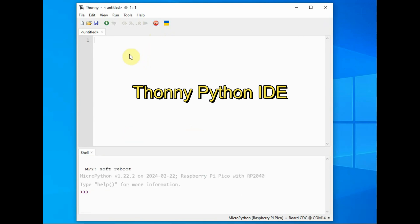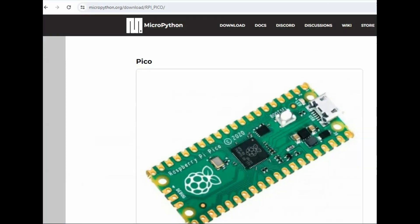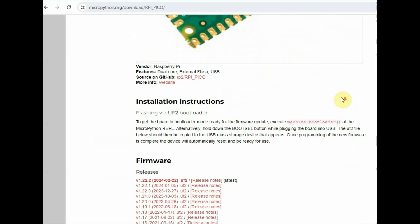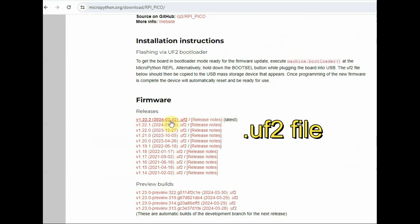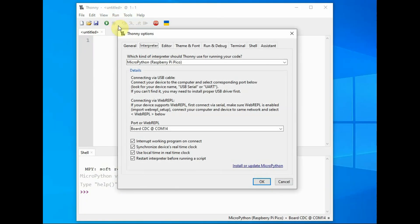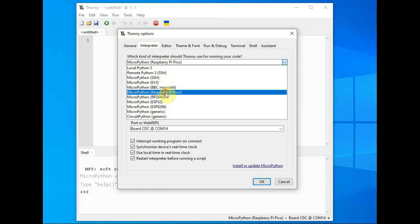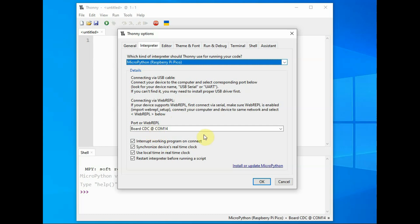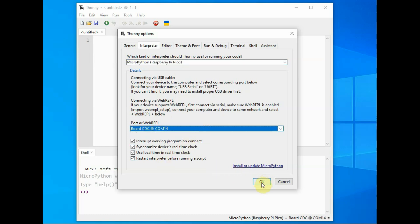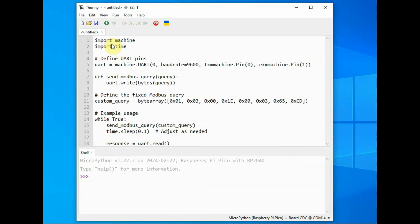We will be using the Thonny Python IDE. Open Thonny and install MicroPython on the Pico. Visit the MicroPython official site, download the latest .uf2 firmware file, and drop it onto the Pico folder — a folder opens automatically when you connect the Pico to the PC. Then under the interpreter, select MicroPython for Pico. You will then see the chevrons at the bottom shell.